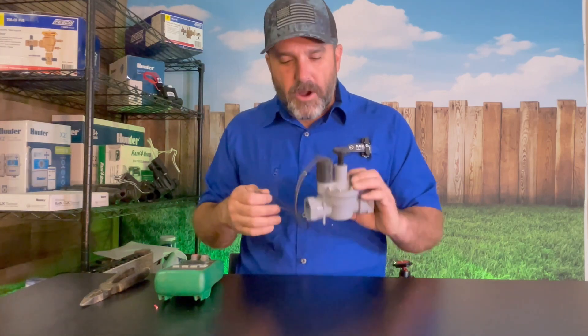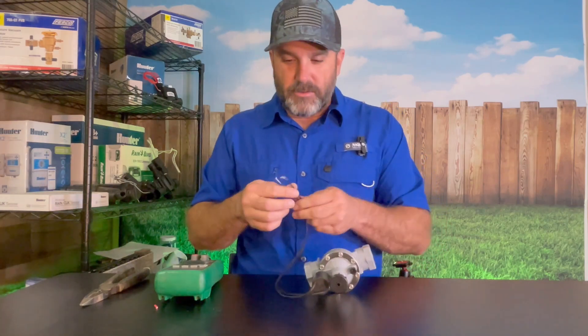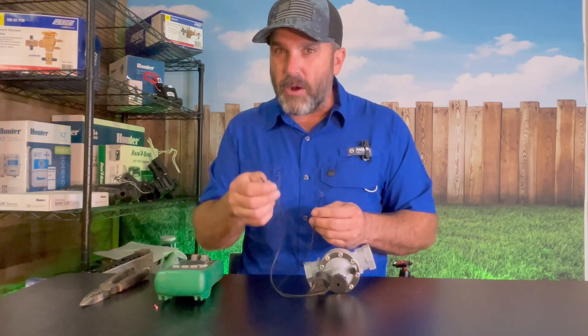When you open up your valve box and you see your valve there, the solenoid is going to be wired into the wire path. One wire is going to go into a power wire from the controller, and the other one is going into a common.